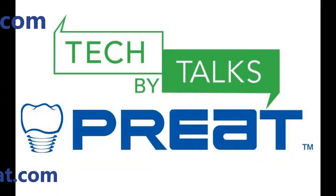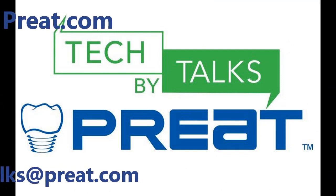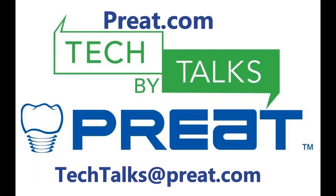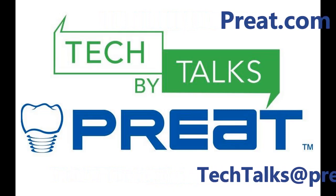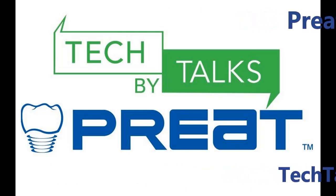Thank you for joining us for the latest edition of Tech Talks by Preat on root-supported overdenture attachments. Interested in learning more about the products you've seen here today? Visit us on the web at preat.com. Have a question you'd like to submit? Email us at techtalks@preat.com — that's t-e-c-h-t-a-l-k-s at preat.com.